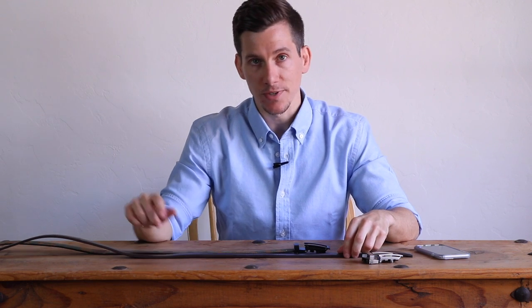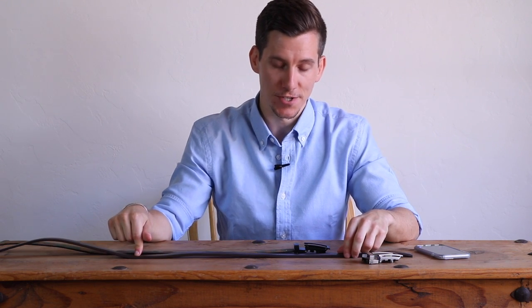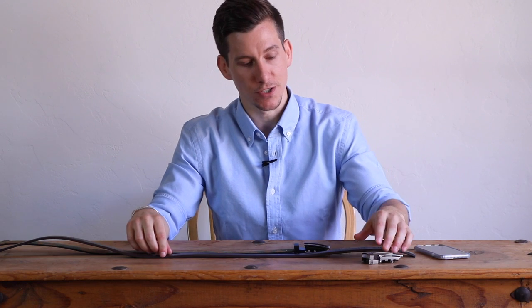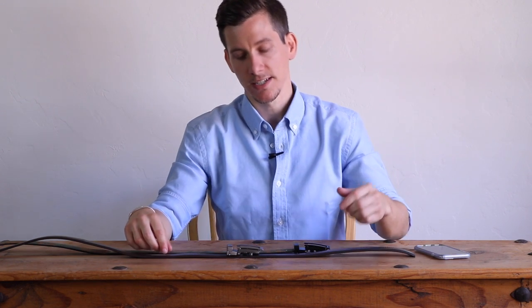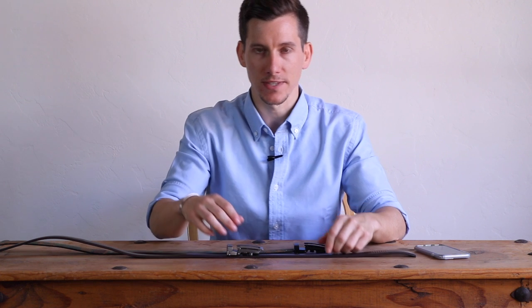The second reason that I love these belts is they tend to be a little more durable and longer lasting than traditional belts, and again it's because of this slide technology. You've probably experienced a traditional leather belt that starts to crease and the leather starts to crack over time. That doesn't happen as fast with these.